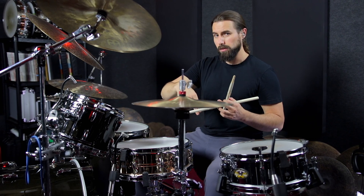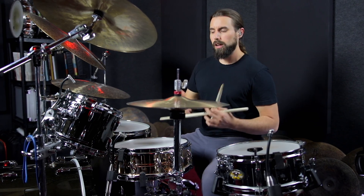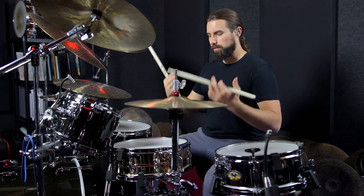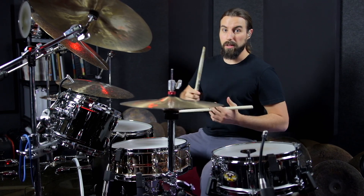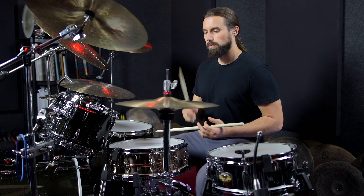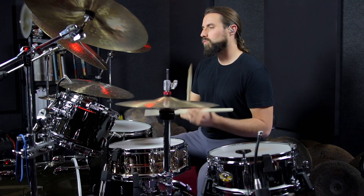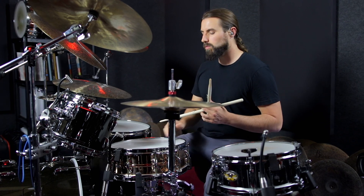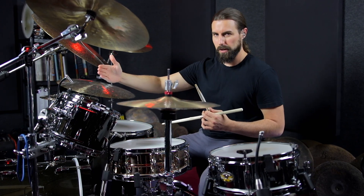I like to bounce my heel silently on the hi-hat just to give me another physical reference point to really ingrain the subdivision into my mind and my body before I even start. So if I was going to play this groove, I'd be thinking one and two and three and four and one, two, three, four. When you subdivide internally like that, it gives you a really solid hold on the time, and from the first note, you're right in the pocket.